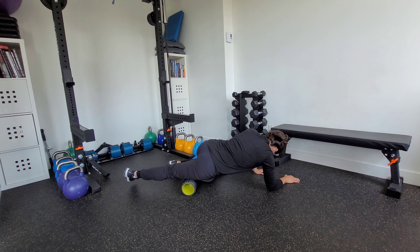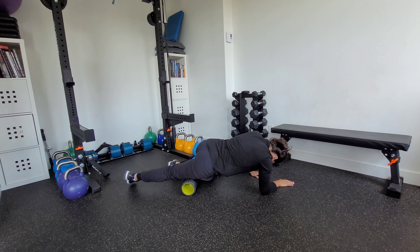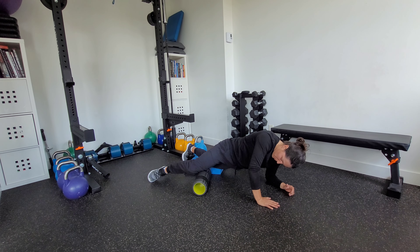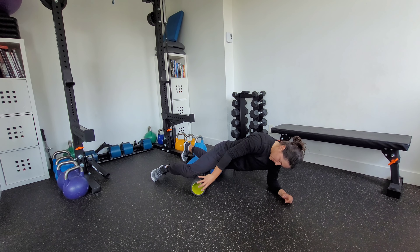Moving nice and slow. If I find a sticking point that's really tight, I might hang out and breathe. I can also kind of friction back and forth, slowly making my way up to the hip.